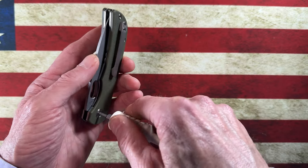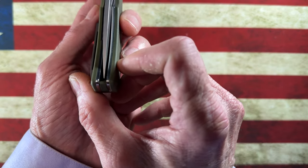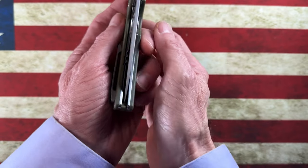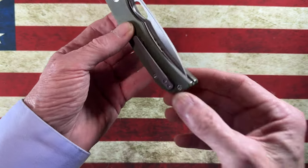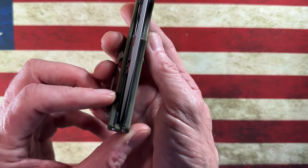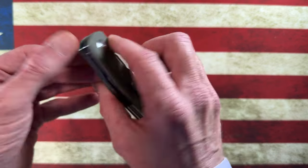It looks like we've got T8 hardware all the way around — T8 on the pivot, T8 on the clip. Bravo Miggeron. I saw another knife on Amazon with thumb studs that looked intriguing, but I'm not specifically trying to buy budget knives. I've got my eye on a couple of other things and I'm letting the fun bucket build up before jumping into those.